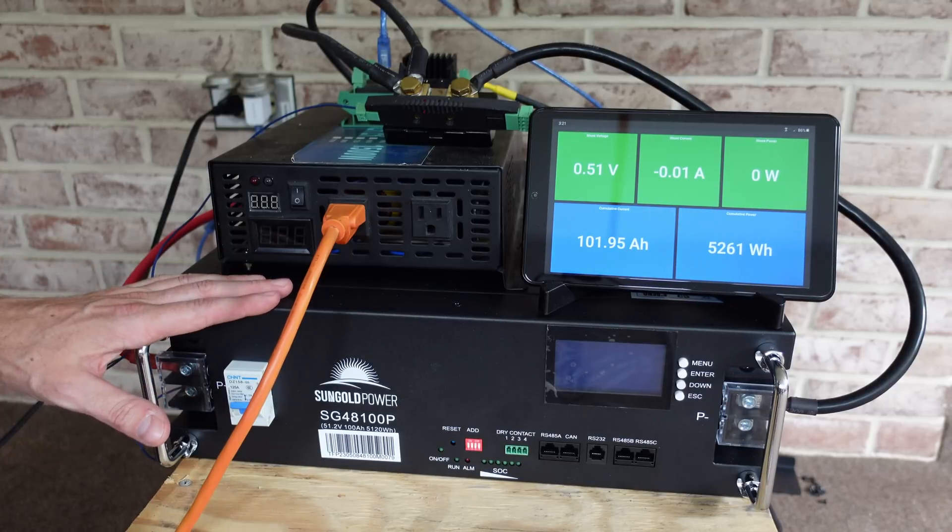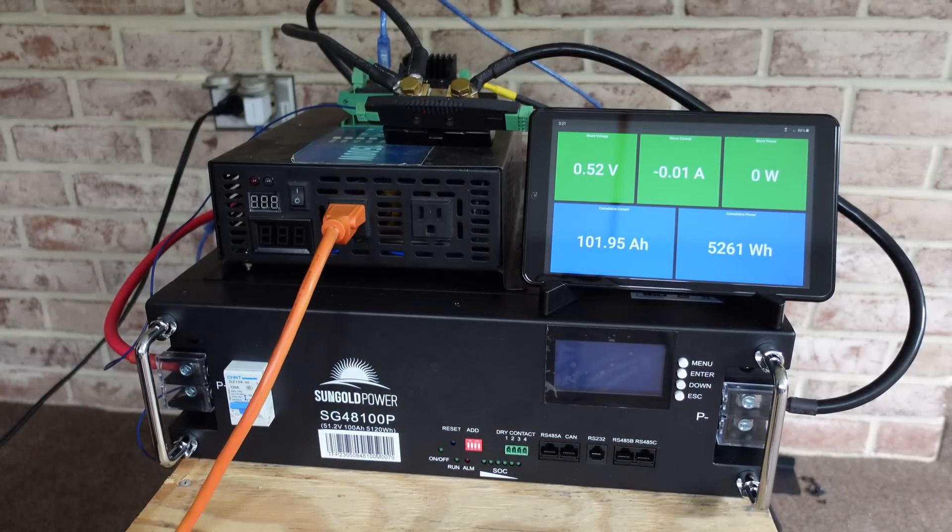The BMS in this battery has shut down our test and we came in at 101.95 amp hours.